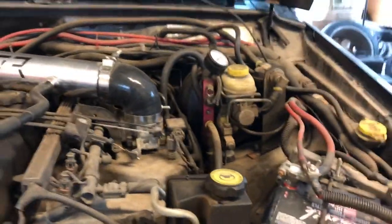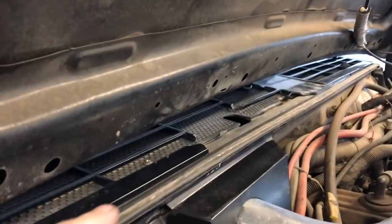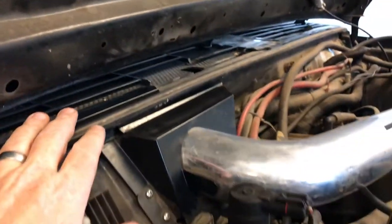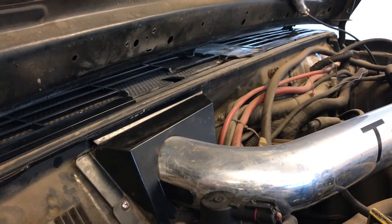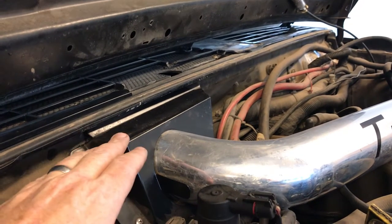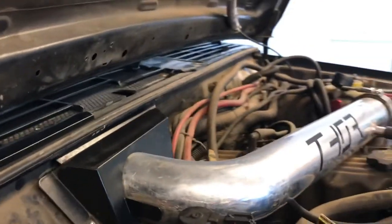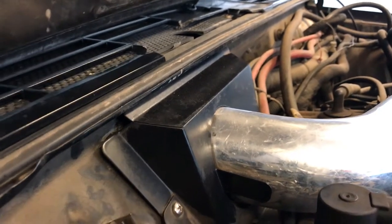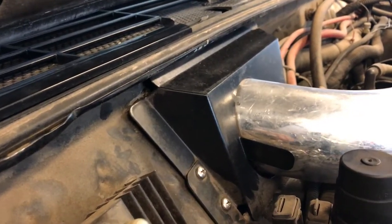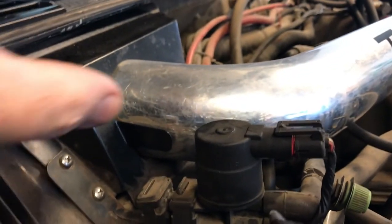Onboard air compressors, tool kit, whatever you want to put in there. When we set it up, we moved the filter into the cowl area, and using a heat shield allowed for a slightly larger filter than some other designs people have tried. It also allows it to be accessible from the engine compartment, and the major benefit is that if the cowl area were to flood with water and the drain was plugged, this heat shield allows water to drain out of it as well.